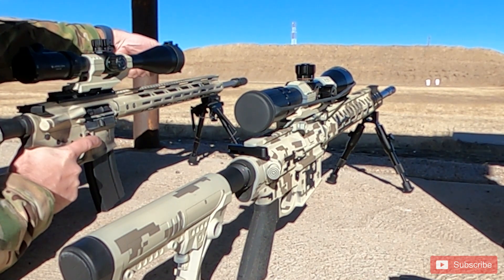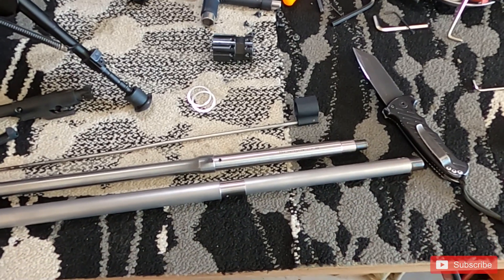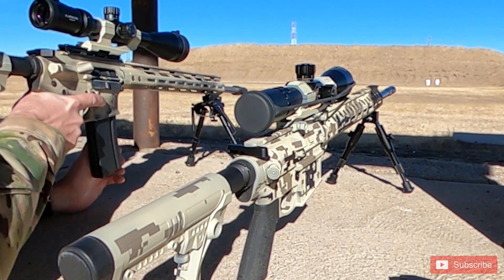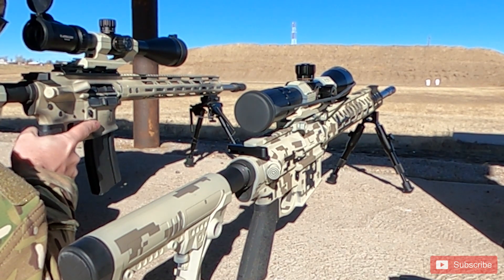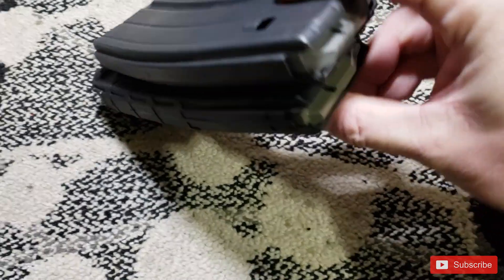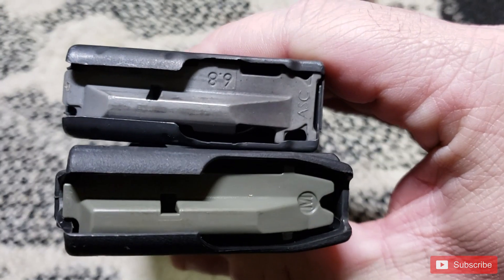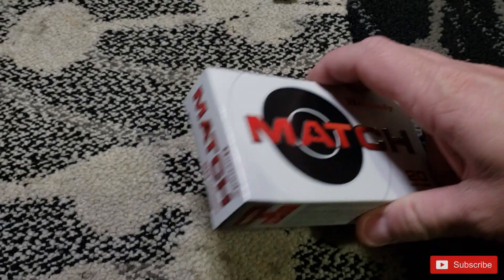This was the first time ever messing with 6mm ARC. In my previous video I swapped out the barrel for this one. I wasn't sure what magazine to use — the casing for 6mm ARC is based off of the 6.5 Grendel, so if you have 6.5 Grendel magazines those will work. I used my 224 Valkyrie magazines, which use 6.8 SPC followers, and they worked fine, though I never loaded more than five rounds so the jury's still out.